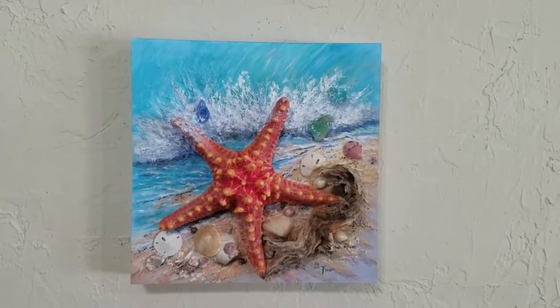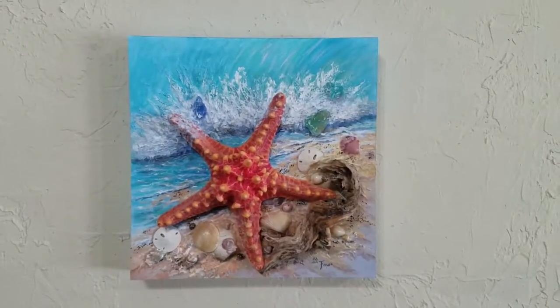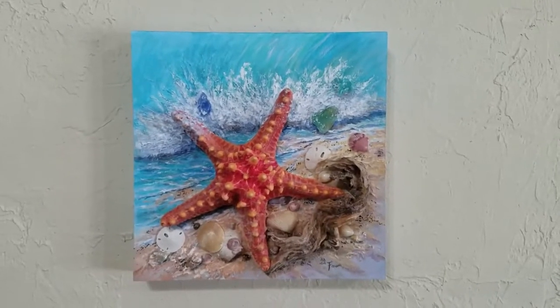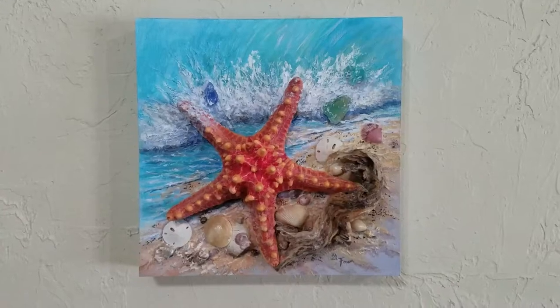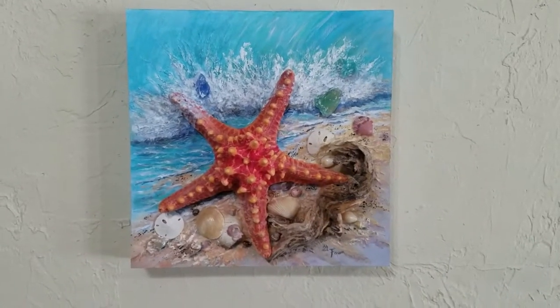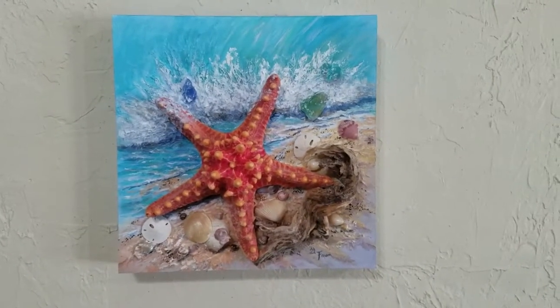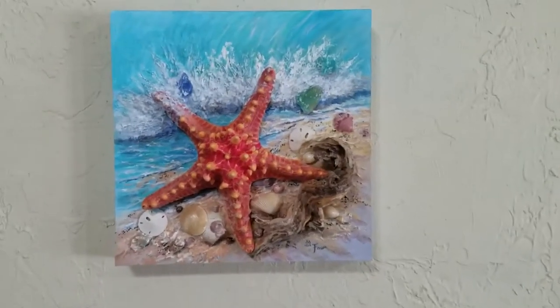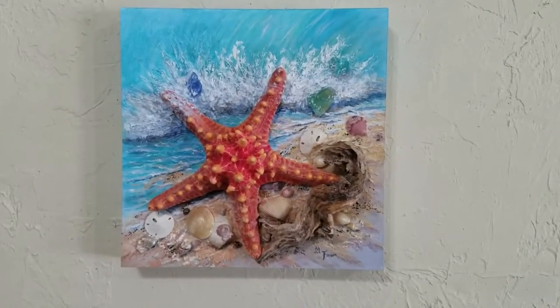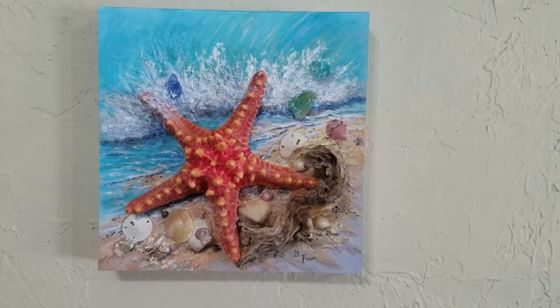I got some really good ideas and I think I'm going to go with a combination of a couple of them. One suggestion was 'Ocean Wonders' and one was 'Seaside Celebration.' I really liked both of those, but I'm going to go with 'Seaside Wonders' for this one.